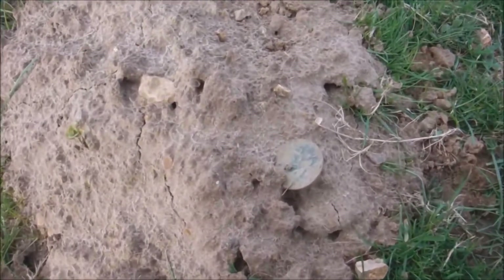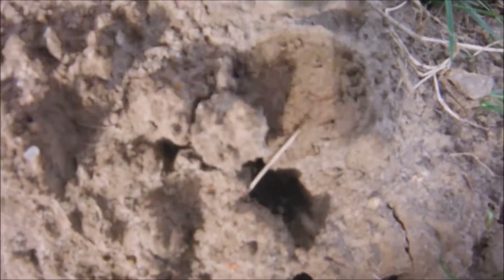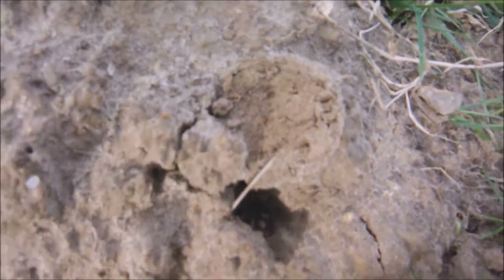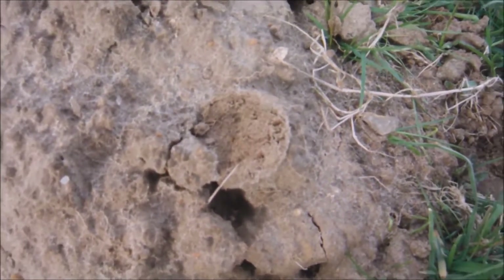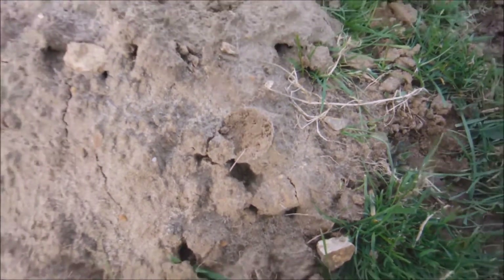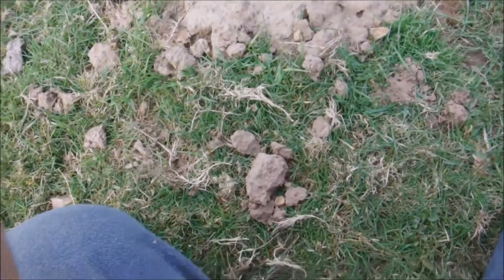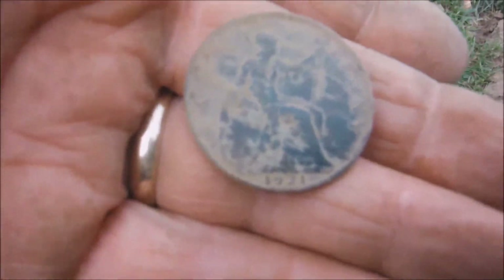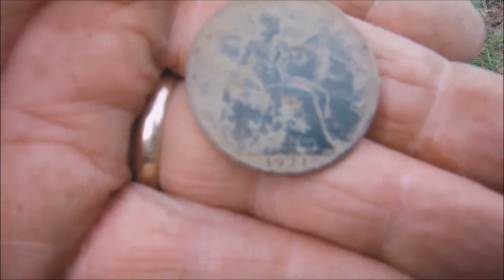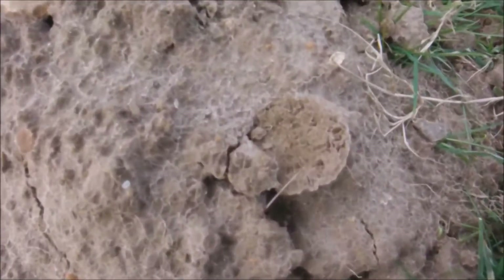Who needs a metal detector to find coins? The moles dig them up for you — look at that! You can still see the mark there. What is it? What's on the other side? It's big — it's a George the Fifth. Let's see if we can get a date off it. There we go: 1921 George the Fifth, and that's literally laying on the surface. You can see where the coin was — who needs a detector!